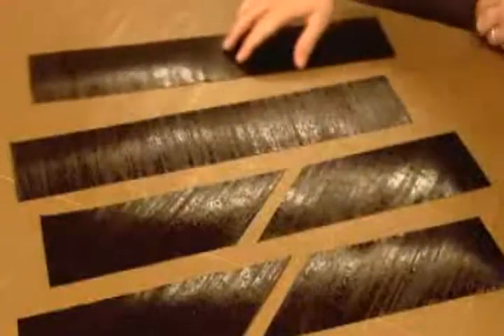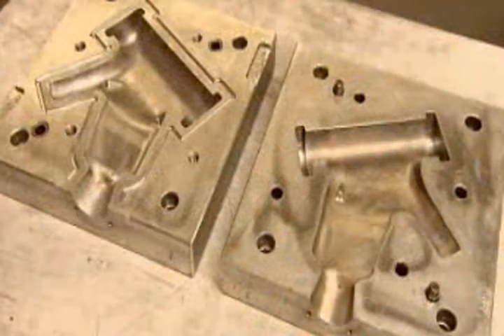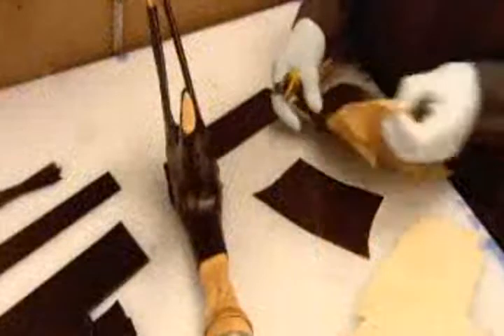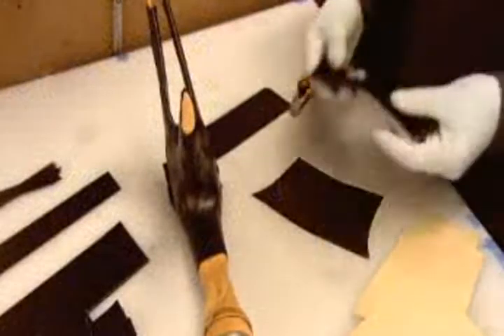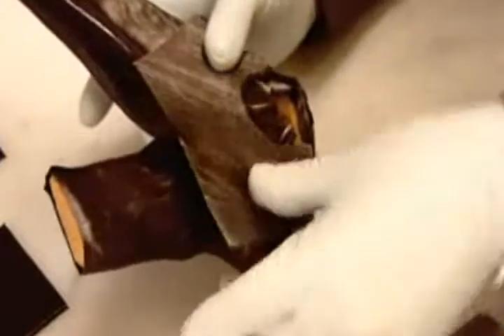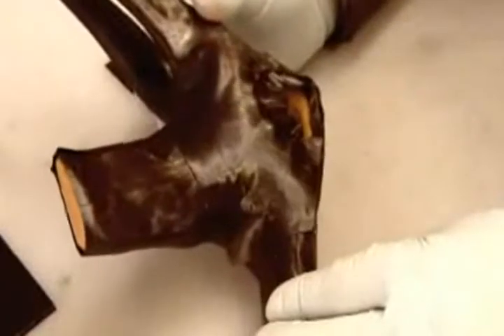The bicycle frame is made up of nine parts. They make each one with an aluminum mold and a latex balloon called a bladder. They wrap the bladder with a layer of carbon fiber. The fibers in the material all run in one direction, so to add strength, they apply several layers in a specific criss-cross pattern.